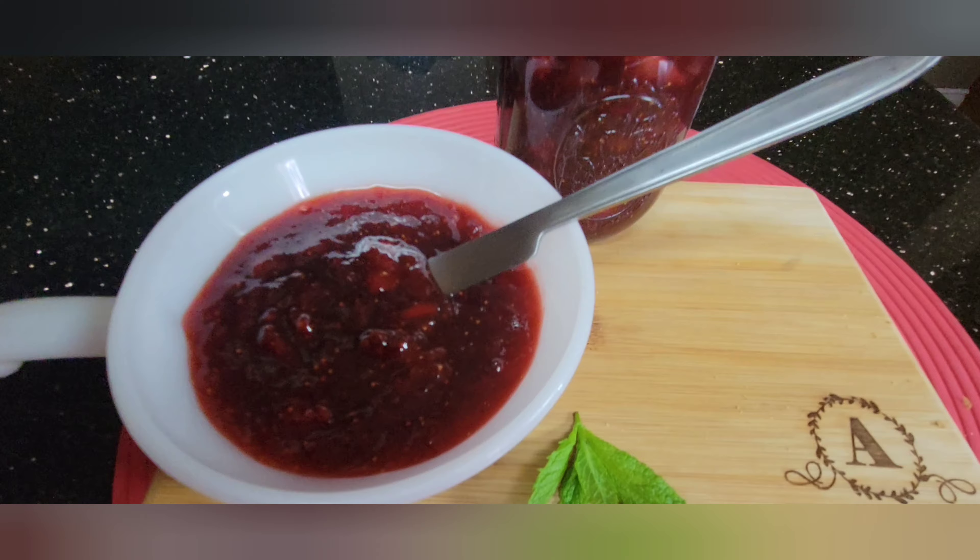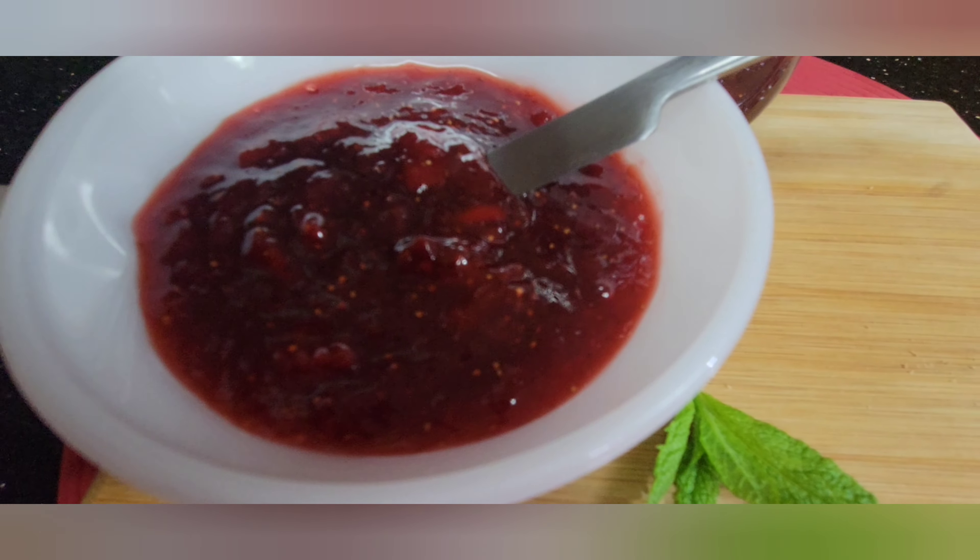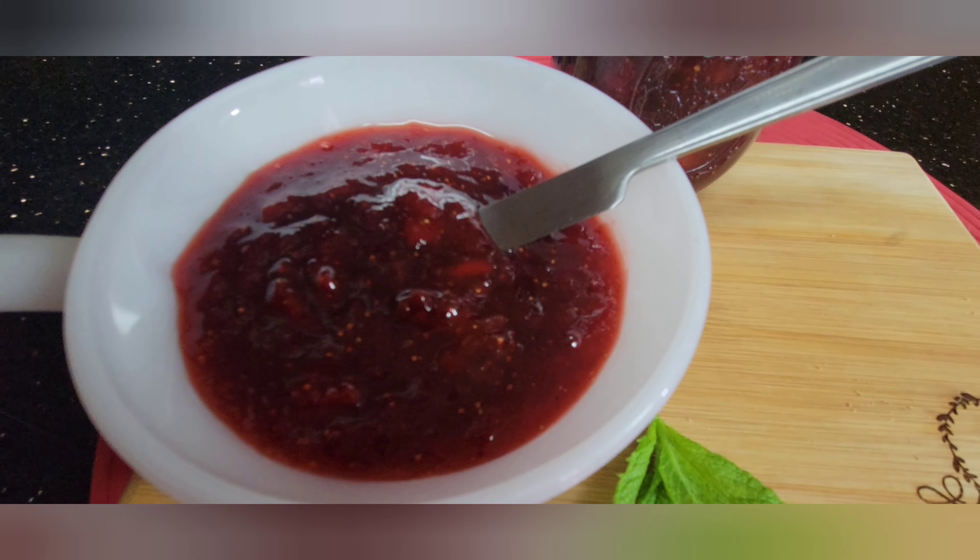Before we do the preserving, let's wash them, just to be sure there are no insects and to take out any preservatives. We'll use baking soda — just a tablespoon — and white vinegar, another tablespoon.